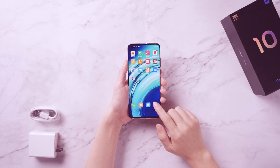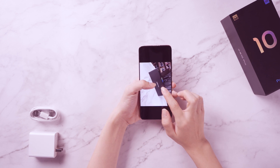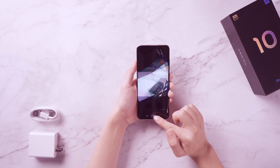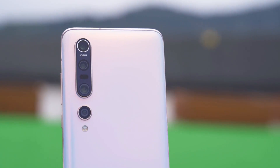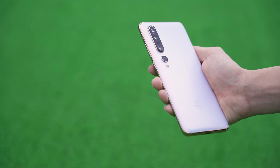The front of the Xiaomi Mi 10 Pro is a 6.67-inch, 19.5:9 curved screen with a hole punch. The upper left corner of the front is the front camera hole, and the smaller aperture reduces the effect on screen perception to a more acceptable level. Unlike those waterfall screens with amazing curvature on the market, Xiaomi's curved screen appears more restrained and has a smaller bending arc.